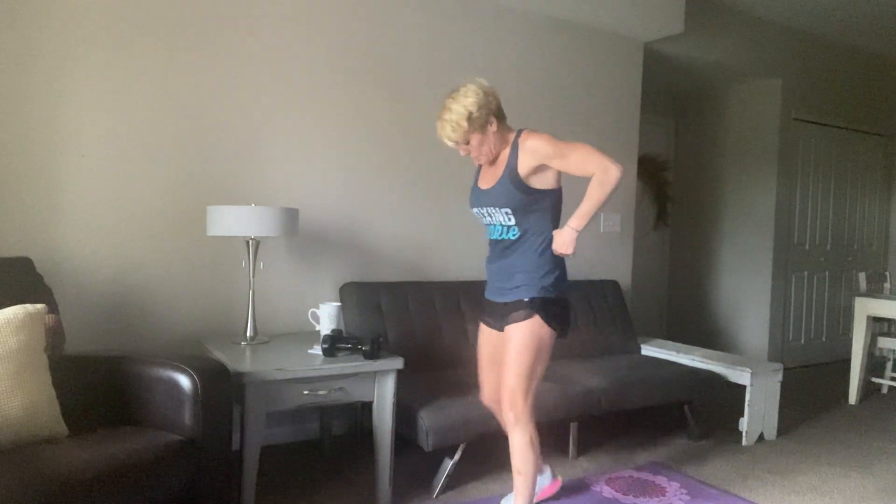Grab your weights. Pop them up, take it wide, toes out a little bit. Drop it down, add that pulse, fully stand up, and then hinge yourself forward. So good for the core. Breathe with me — inhale, and then exhale slowly. 15 seconds, and then you've got those squat press turns. 10, 9, 8, 7, 6, 5, 4, and one more set. 3, 2, 1, and done.